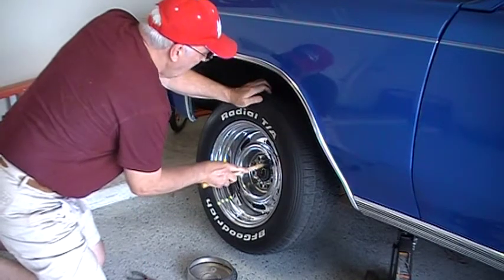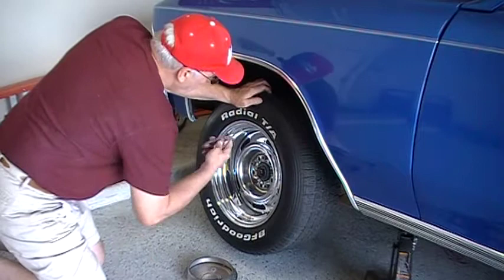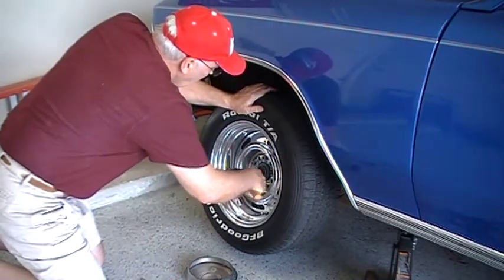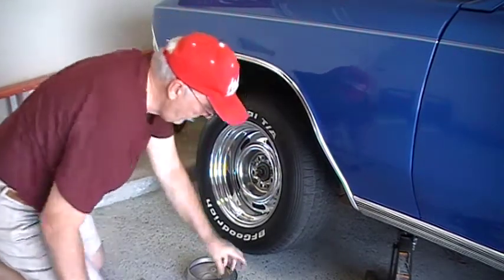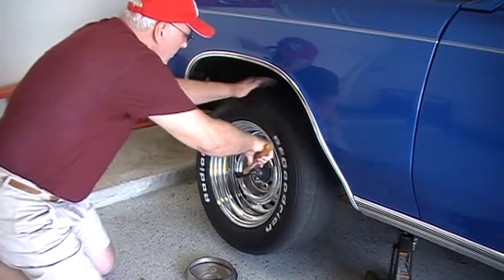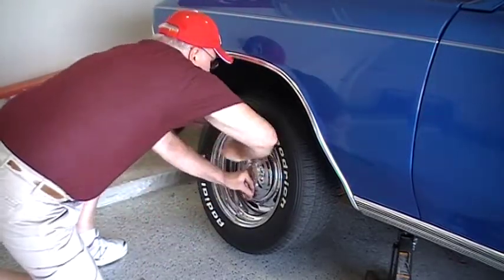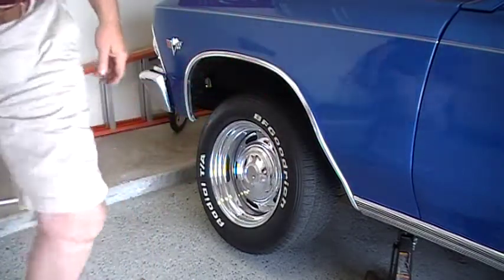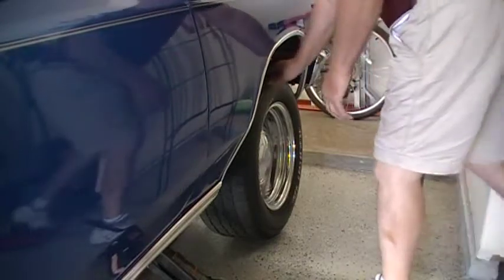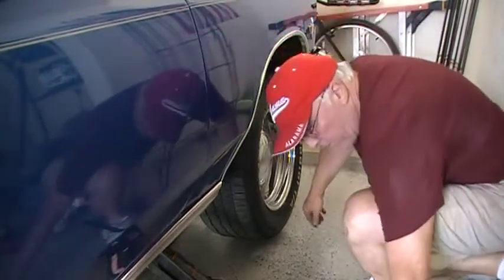That's all it took. There you go, job done. Go around to the other side — a little tighter working space over here in this old garage. I feel just a slight bump in that, so I'm going to pull it down and check it anyway.